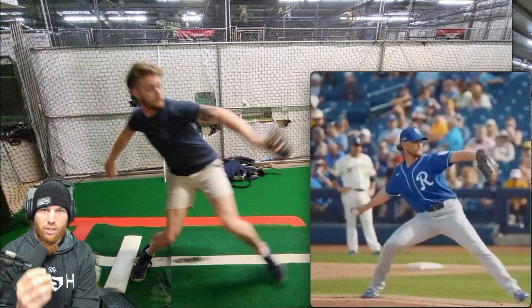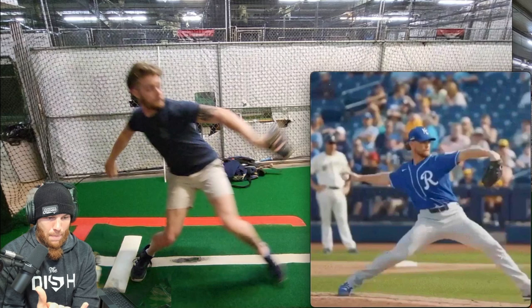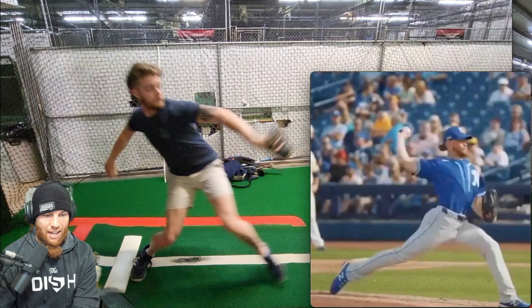Drive leg — as soon as it becomes time to rotate and transfer that drive leg energy, the hand flips up in time with the hips internally rotating. You see how that works right there. And now when he anchors down with the front foot right here, he has that energy available.